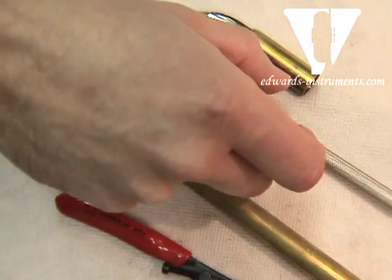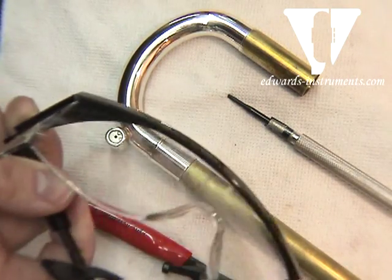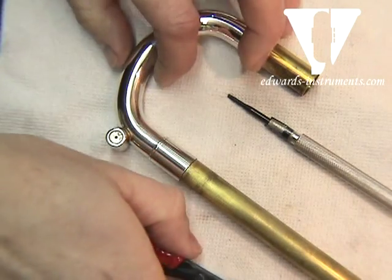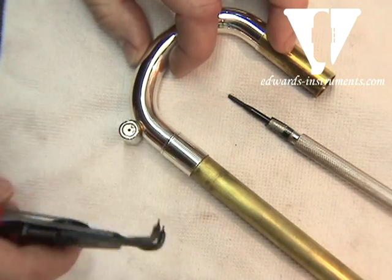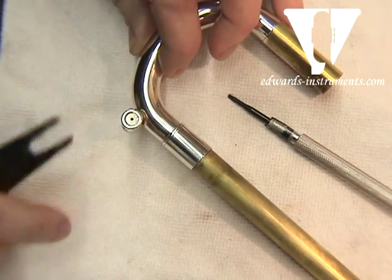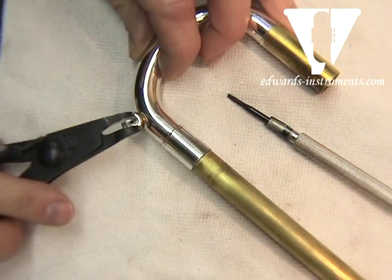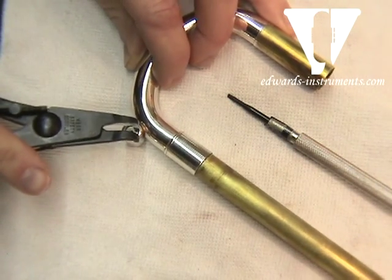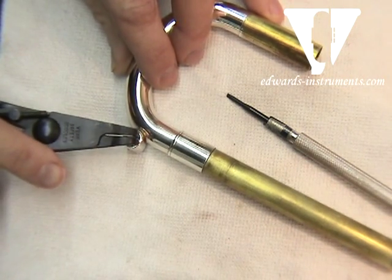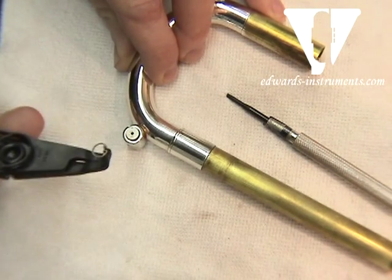One thing you want to make sure you do from the get-go is anytime we're dealing with anything that has springs, we want to get our pair of safety glasses on. So what we'll do is take our C-clip tool. If you notice there are two small holes on the C-clip, we're going to line up the pins on the tool itself. This little C-clip is going to want to spin around, so you simply squeeze it together.